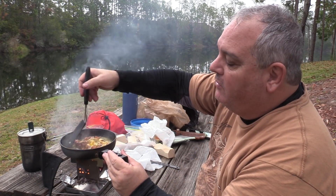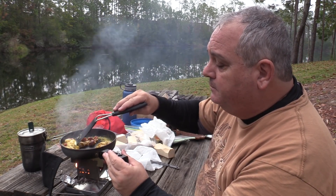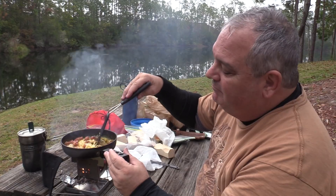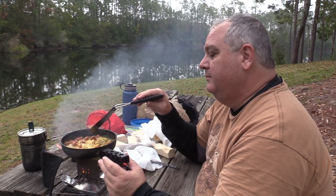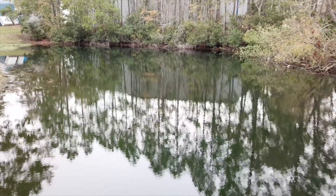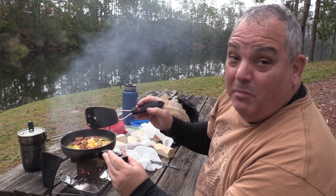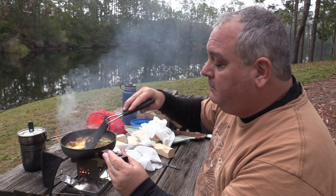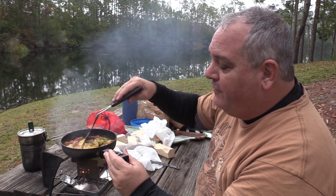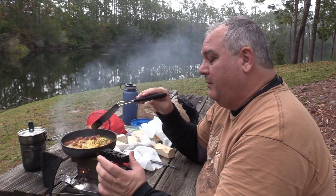It's just something I love about eating outdoors. I mean, I'm not even in the woods by any stretch of the imagination, but just being outdoors, cooking over a fire — I really love that.